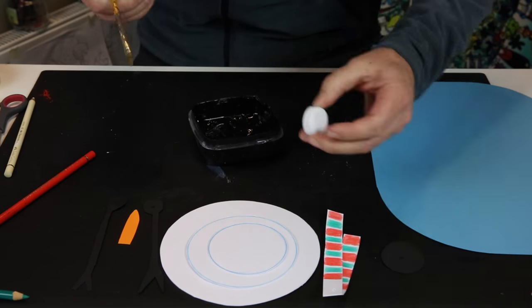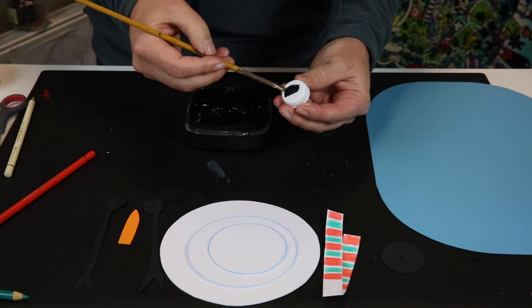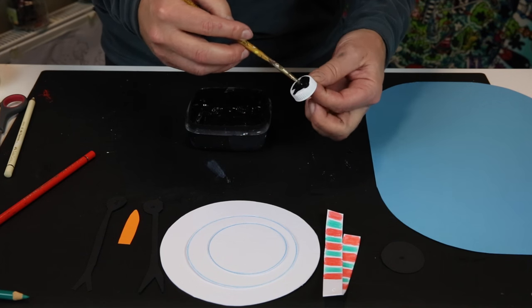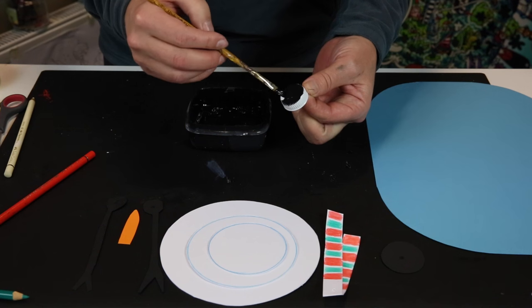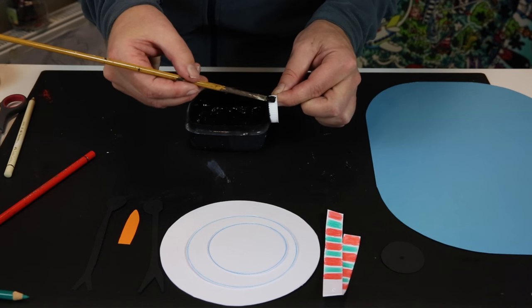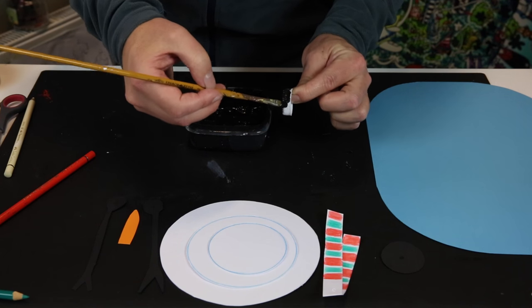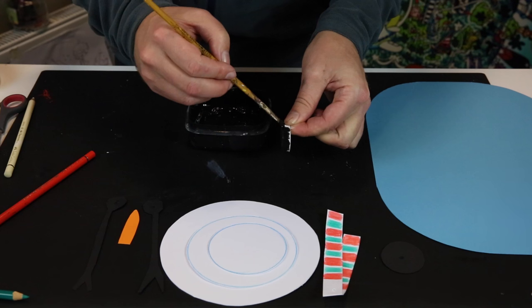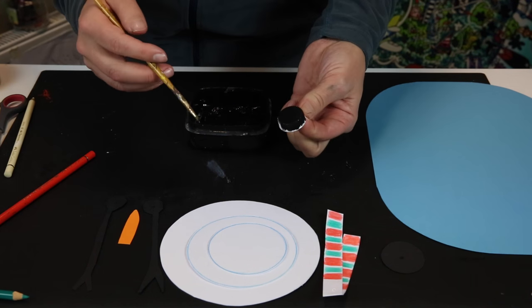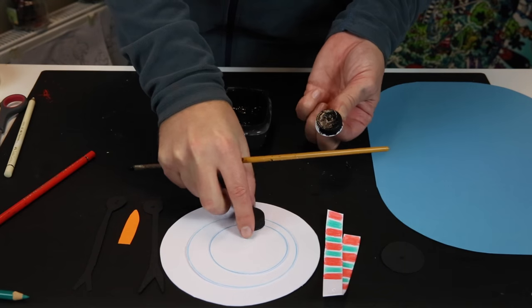Now we are ready to paint the hat, or the bottle cap. Take the bottle cap and paint it. When you paint those little grooves, go this way — paint with the grooves. When you're finished and it's dry, you will end up with a cap like this.